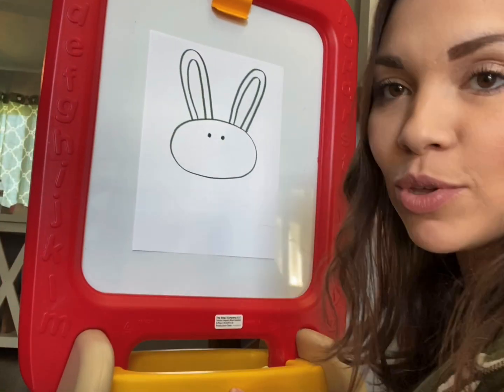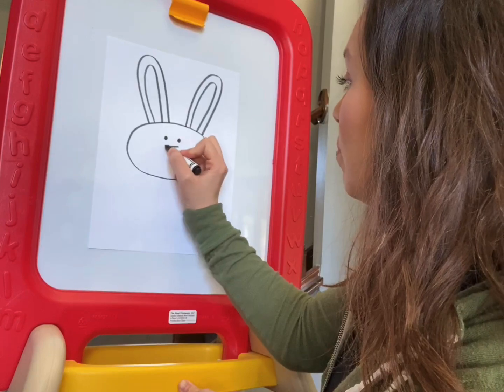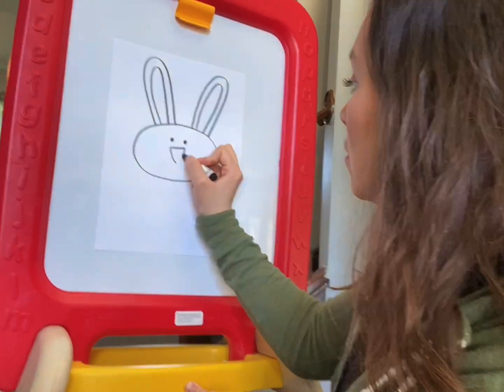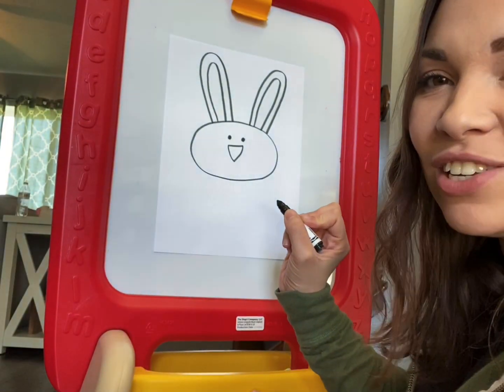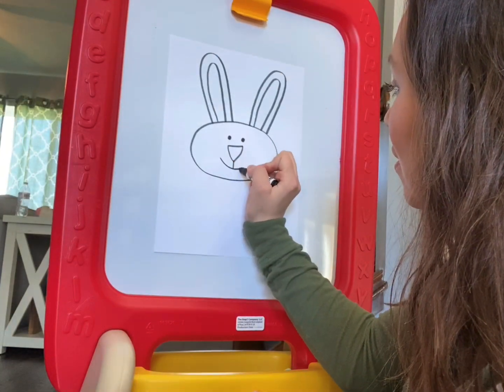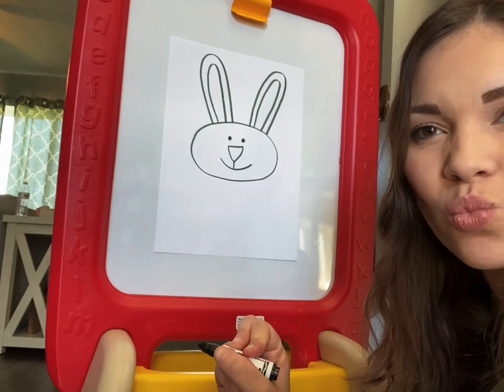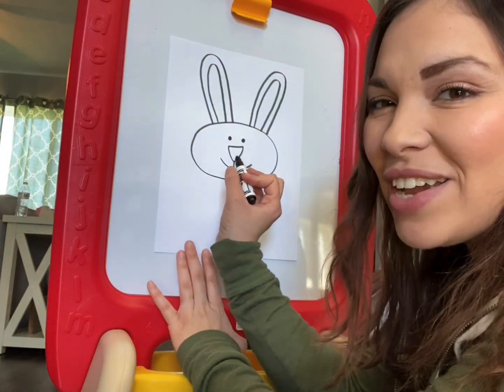Try to move up a little closer so maybe you can see a little bit better. His nose is going to be like a triangular shape. And then we'll go ahead and do the mouth. After we've done that, we're going to go ahead and do the whiskers for him. We're going to do three on each side.